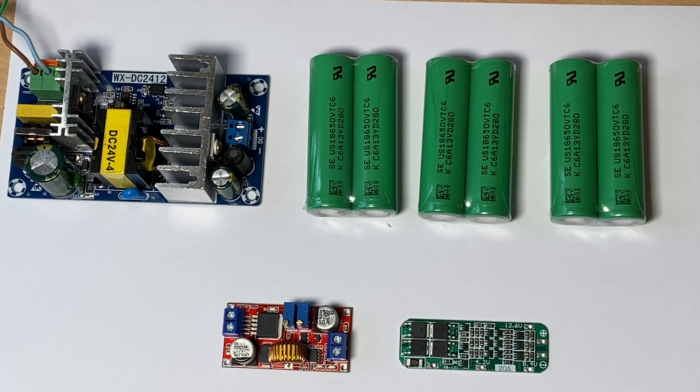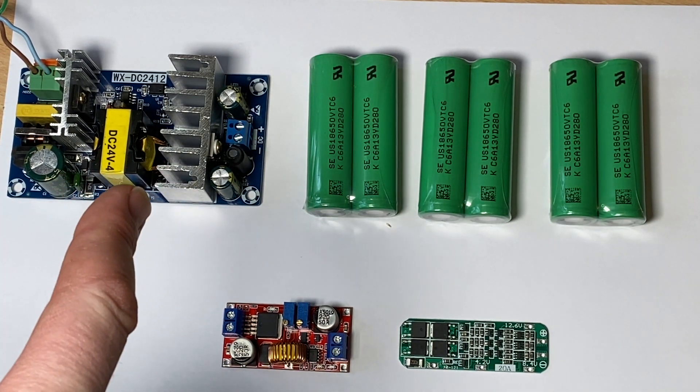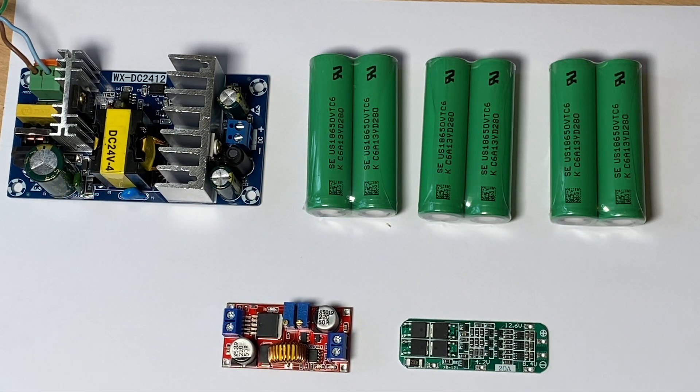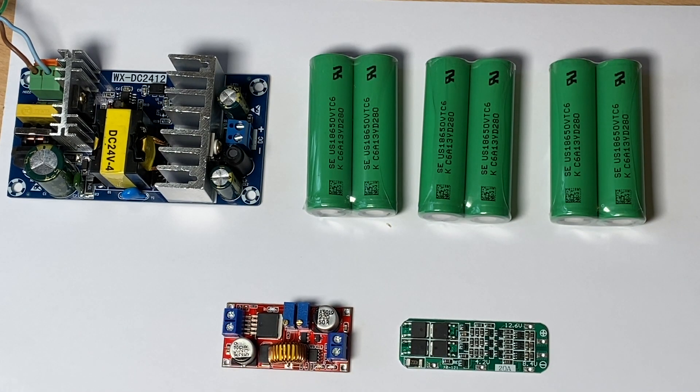So here's an idea that I've been looking at, and I think it should work. What we've got on the left hand side is essentially a 220V input power supply, converting it down to 24 volts at 4 amps. I then got a buck converter down here so I can step down the voltage to 12.6 volts.